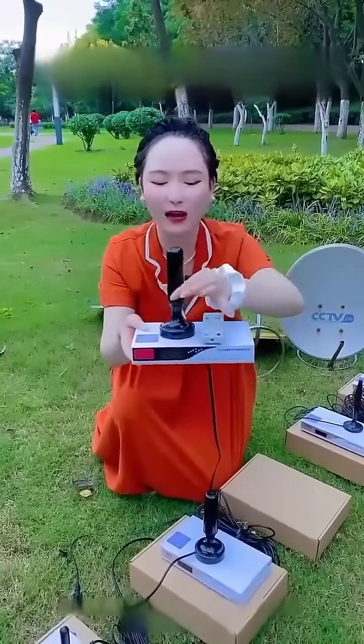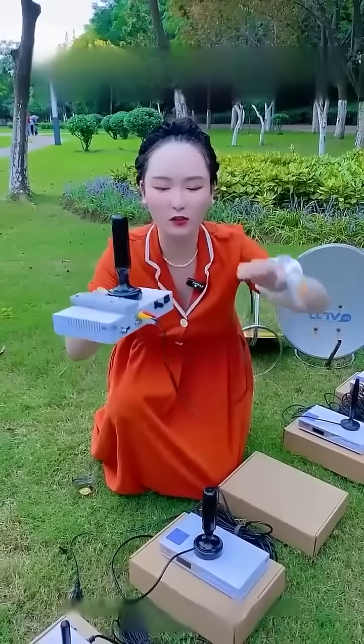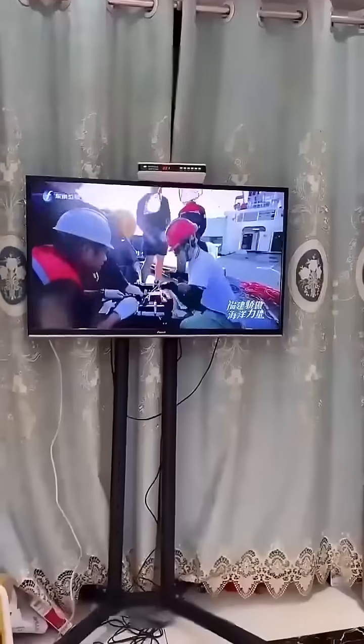Please choose our TV receiver. This does not require a TV card, no need to pay, no need to upgrade, no need to update later, no need to adjust the angle, no need to adjust the direction.